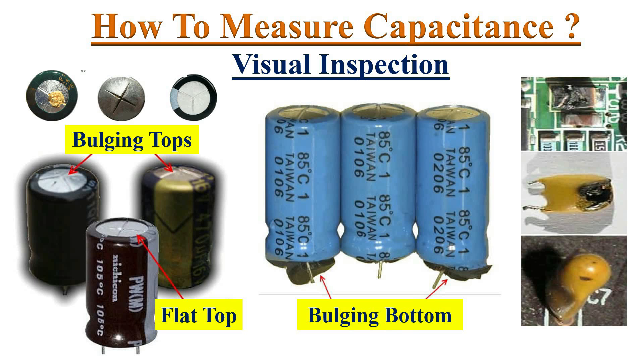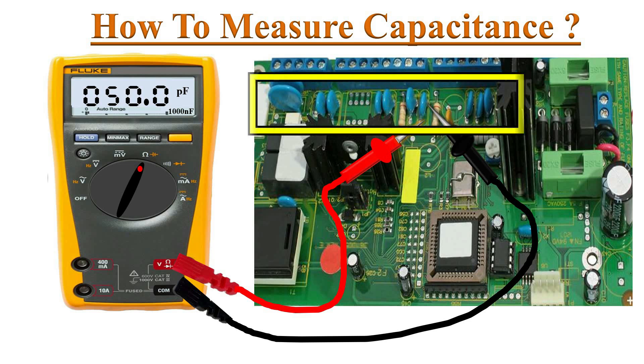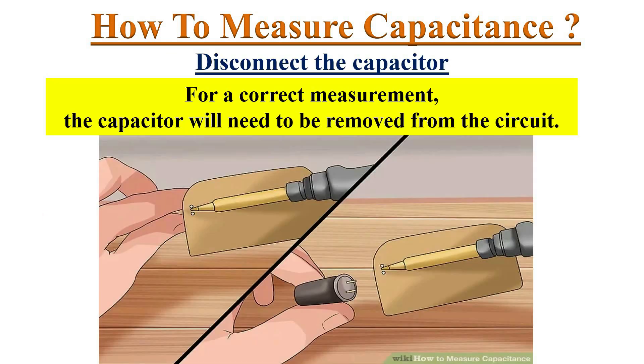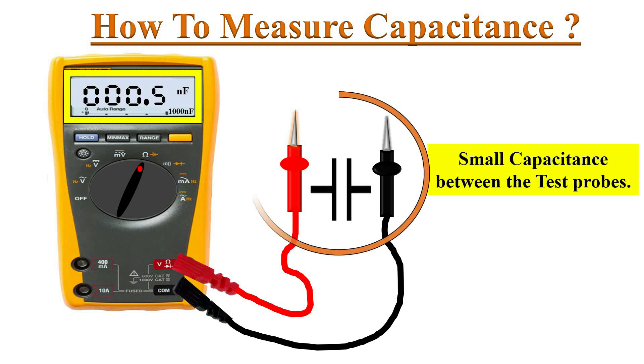Do not try to measure capacitance when the capacitor is still in the circuit, as it gives inaccurate readings due to other parallel components in the circuit. Hence, disconnect the capacitor from the circuit board. The best way is to desolder the capacitor from the circuit.